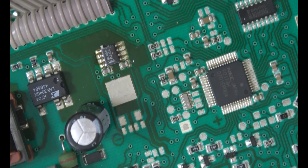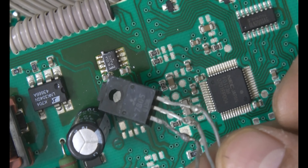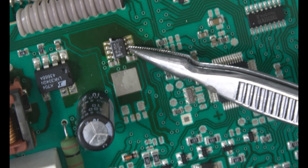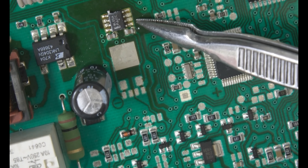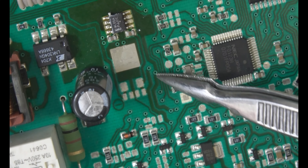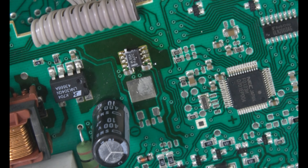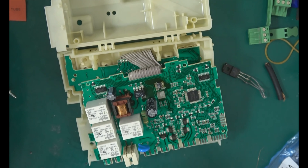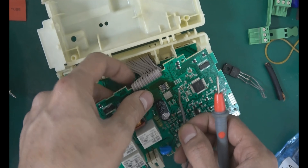So what I will do is use this 7805 as a replacement for this IC. I confirm that this one is faulty because I injected supply here on the output — this is the output pin. I injected 5 volts here, and I will show it to you. Now what I'm going to do is inject 5 volts here. This one is the ground.